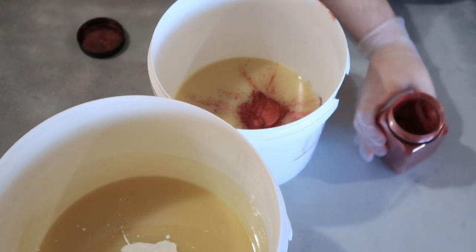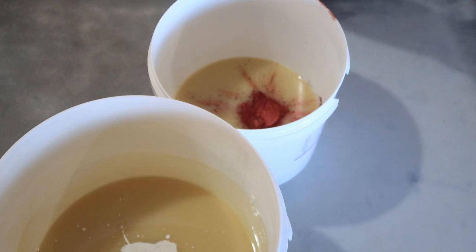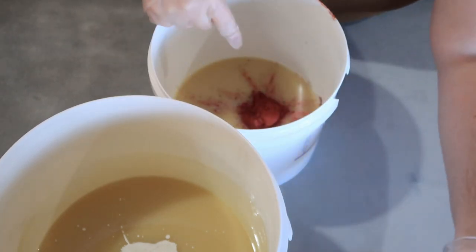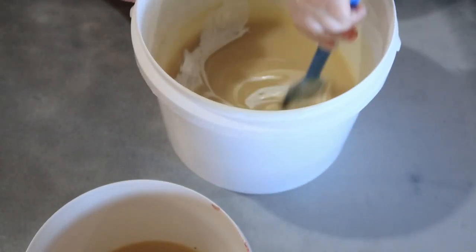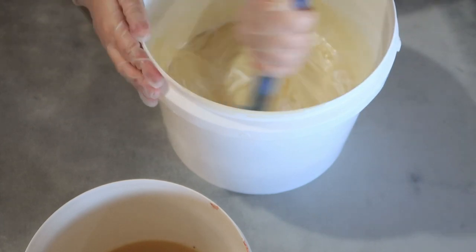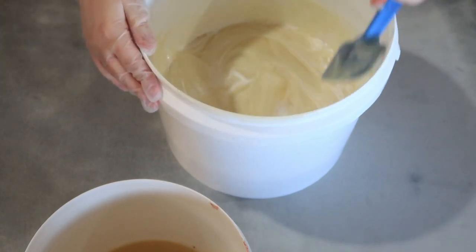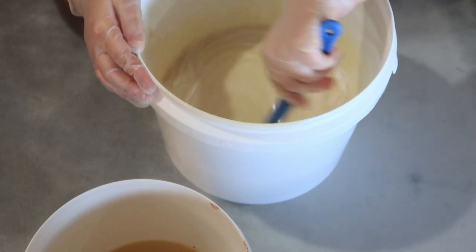We're going to be mixing the two colors together. I've put white in one bucket and red in the other — this is red wine mica, which will make a nice rich dark color. What we're doing is pouring the red into the white but not mixing it afterwards — just pouring it straight in so it will have a nice red swirl, hopefully a marble effect through the white.